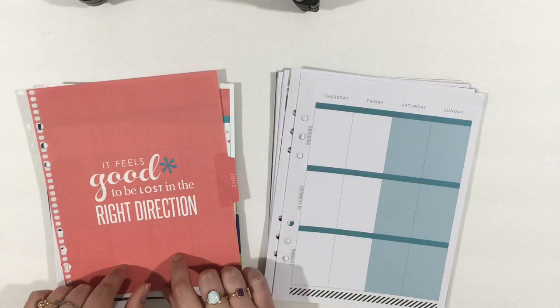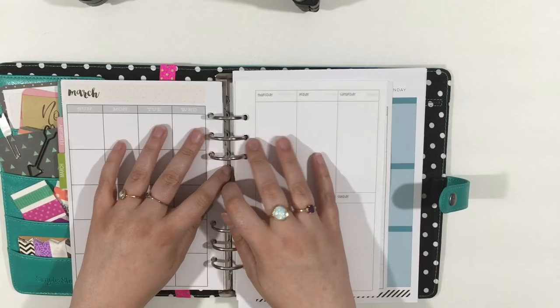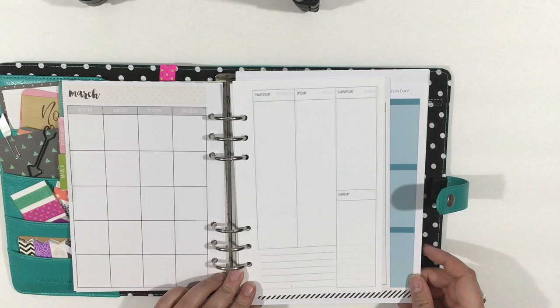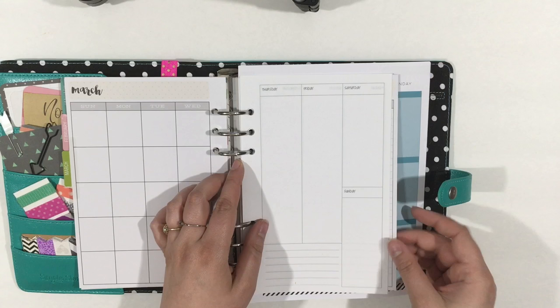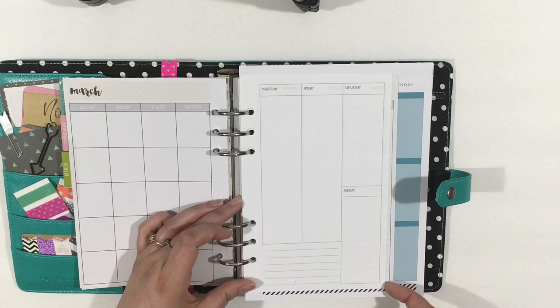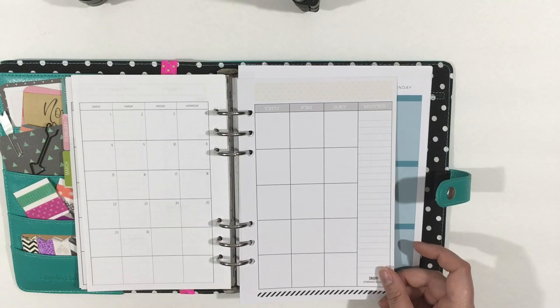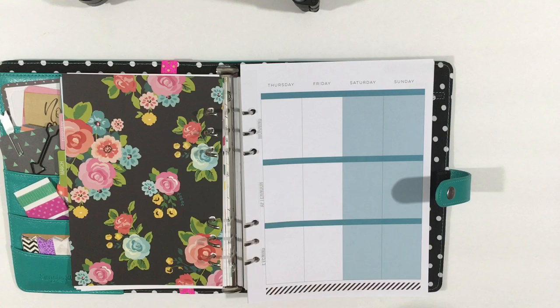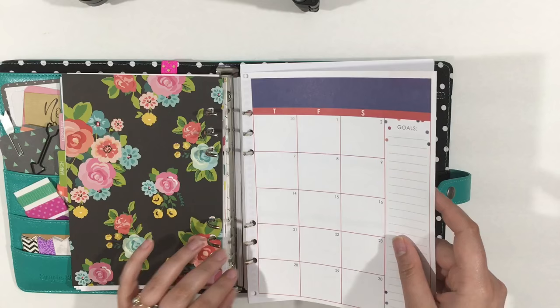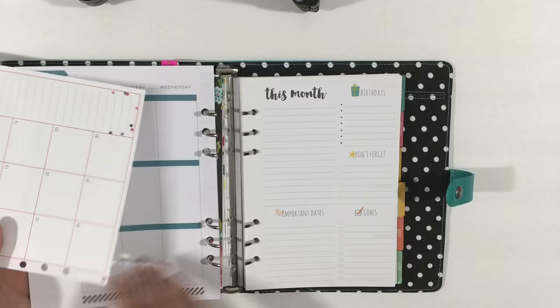I have an A5 size page to compare and a half letter size page to compare. For the sake of showing you how an A5 versus a half letter size versus a Happy Planner and Erin Condren insert looks — this is half letter size. You can see it's a bit longer and more narrow than a true A5 page. I believe Sweet So Much Crafting inserts are half letter size. This is a true A5 size, and this is a Happy Planner page. This is the size of an Erin Condren page compared to the Happy Planner in A5.